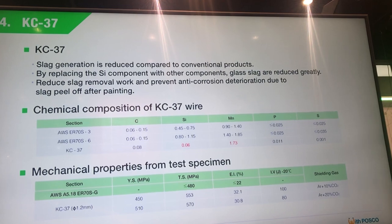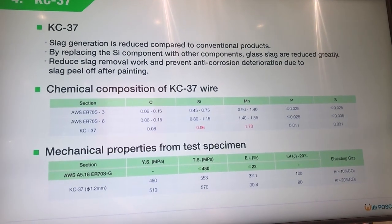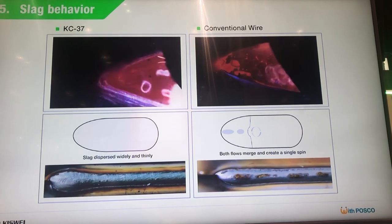Manganese is further added to prevent lack of deoxidization effects due to silicon reduction, and to reduce silicon effects of slag reduction and pore prevention in the post-weld demonstration.